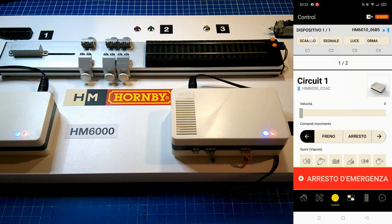On the bottom side of your screen, click Control. You will then notice some buttons on the top of your screen for HM6010, and the HM6000 will appear in the middle of the screen.